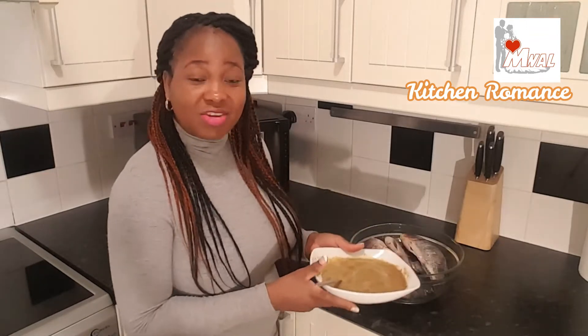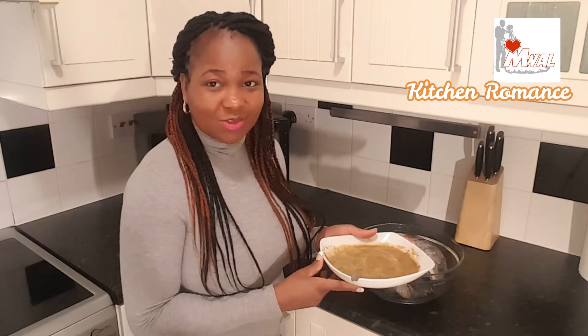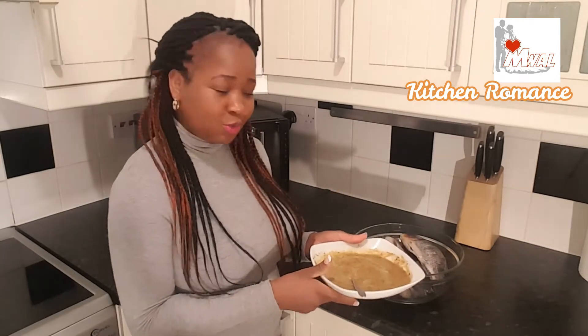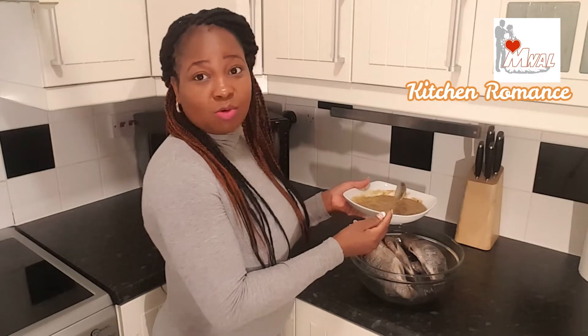Kitchen Romance is really for new mothers like myself to help us find quick dishes that we can make that will still be delicious and not time consuming. And if you are a newly married couple it will also give you ideas of food that you can make.